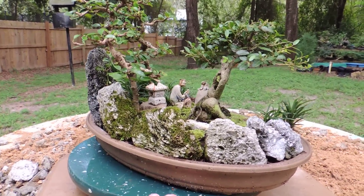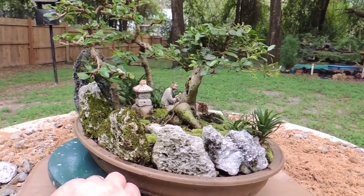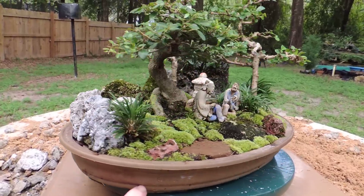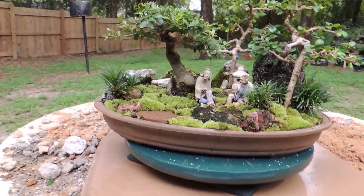And this is a little ilex vomitoria that I picked up one day at a Home Depot or Lowe's or something. And of course, some river rock and a little fresh moss.